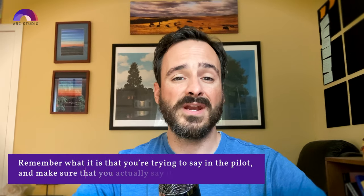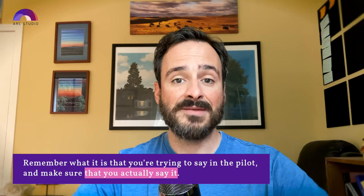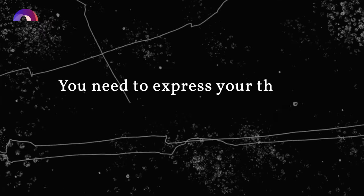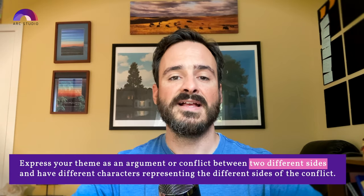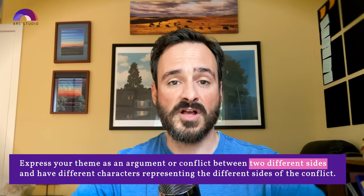As you're revising, it can be easy to get tunnel vision on the scenes and dialogue and lose sight of the bigger picture. Remember what it is that you're actually trying to say in your pilot script and make sure that you say it. You're telling a story, so you need to express your theme through your story. Going back to lesson one, we talked about philosophical conflict — one of the ways you can put your theme in your story. Express your theme as a conflict or argument between two sides, and have different characters representing those sides. Your theme is revealed by the decisions your protagonist makes, the consequences of those decisions, and which side of the philosophical conflict is proven right in the end.